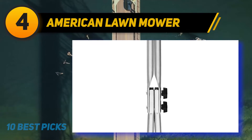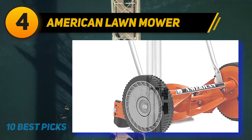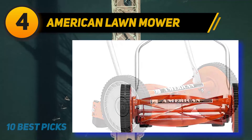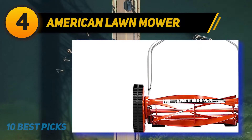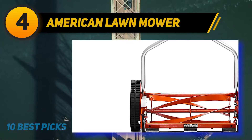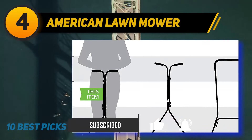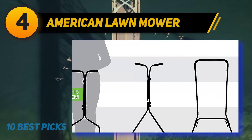Coming in at number four, the American Lawn Mower 1204-14 push reel mower. This is an ultra-affordable and eco-friendly option. Since this mower doesn't have a power source to make the blades spin, it's super lightweight and simple to use. It makes this list because of its durable construction and low price tag of around $70. It features a four-blade reel made of heat-treated alloy steel that stays sharp for years with no maintenance.